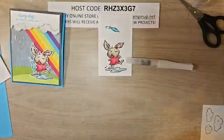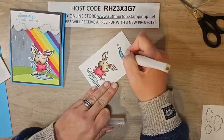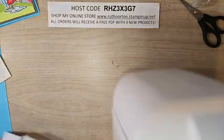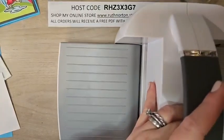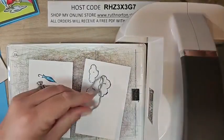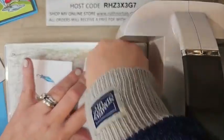I have a Wink of Stella and I'm adding it to his nose and the umbrella — that gives us just a little bit of shine. Now we're ready for die cutting. Grab your cut-and-emboss machine and your plates and dies. I'm going to use my big one so we can do all of these at once. I'm using Post-it tape to hold everything in place so it doesn't jump around.